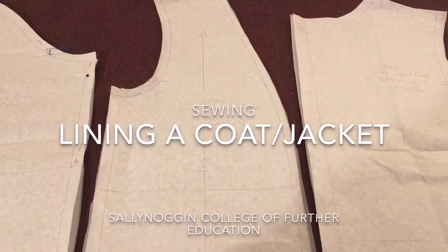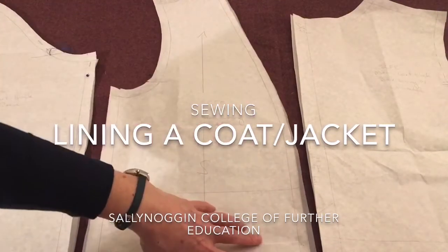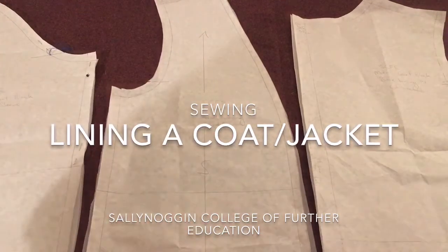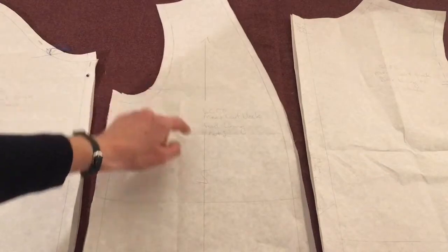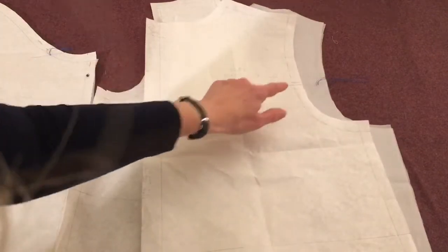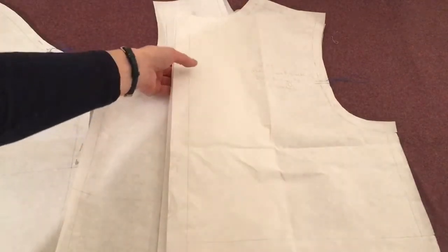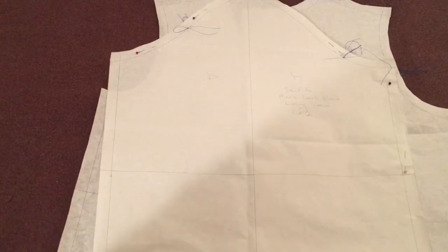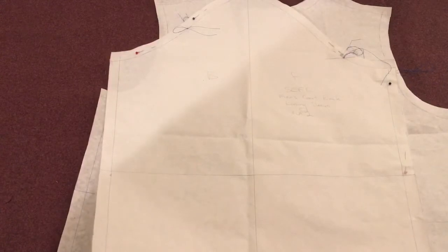So we now have the pattern pieces for the coat lining. This is the front lining pattern. I've already cut it out, snipped everywhere, and done a tailor tack there for the armhole notch. Same with the back lining — I've cut it out already, snipped everything, done the tailor tack for the armhole notch and snips for the tucks and all the seam allowances. And here is the sleeve lining pattern — again, everything has been snipped and the armhole notches are tailor tacked.